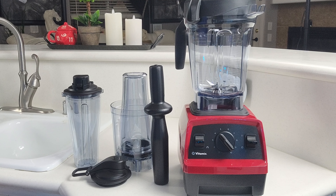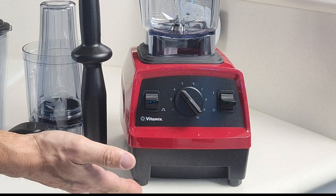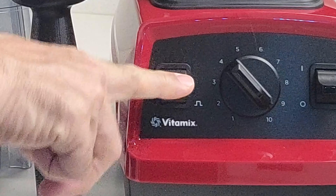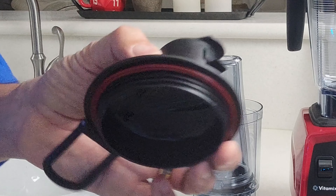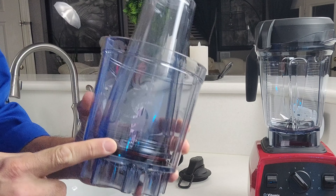The bundle that you get from Costco comes with everything you see here. You get the main 2.2 horsepower blender base that has variable speed control and also pulse control. You get the 64 ounce pitcher that has both standard and metric measurements on it. You get a tamper, two cups that both have screw-on lids with a rubber seal, and also this thing called the personal cup adapter.